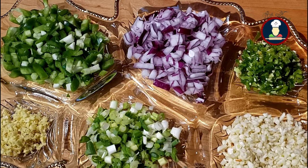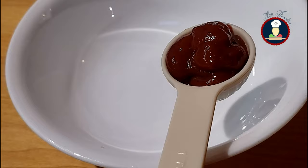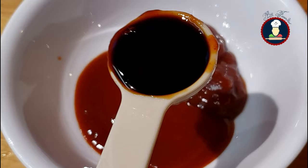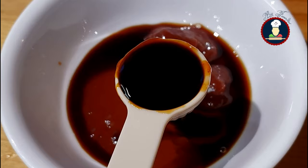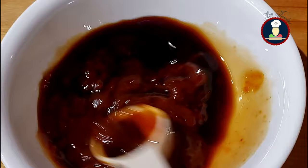If you don't like any one of the veggies, you can skip it as per your choice. To make the sauce for the gravy, take a small bowl and add 2 tablespoons of tomato ketchup, 1 to 2 tablespoons of red chili sauce as per your taste, about 2 tablespoons of soya sauce, and about 1 teaspoon of vinegar. Now mix together all the sauces nicely. We are using dark variety of soya sauce here.